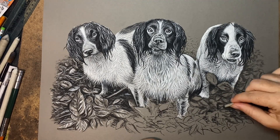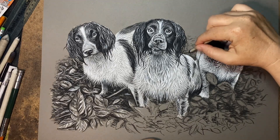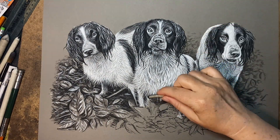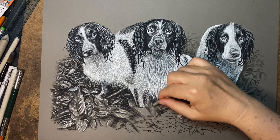When you look at the foliage a little bit further back behind the dogs, I keep that a little bit more vague — not so many defined leaf shapes, just some squiggles. I make everything a little bit smaller as well, because everything will get smaller and less detailed the more it moves further away from the viewer.